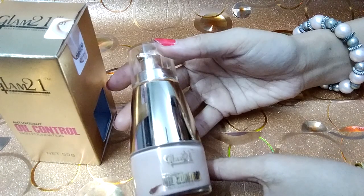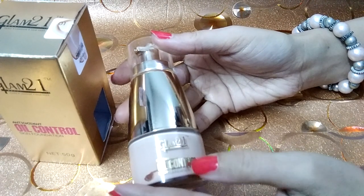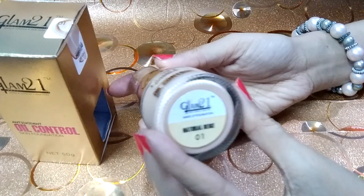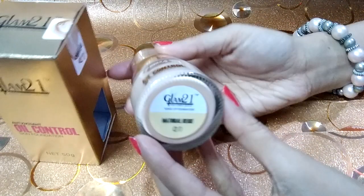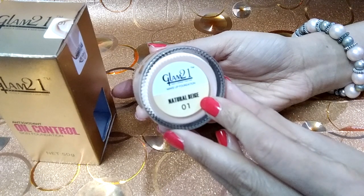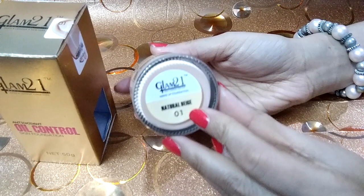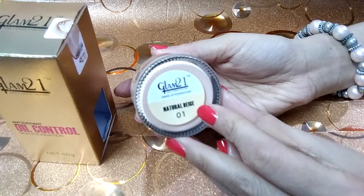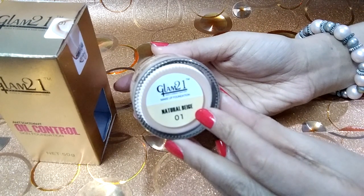It has a color inside. This is the Glam 21 foundation. If we talk about the color, this is the natural beige 01 series.